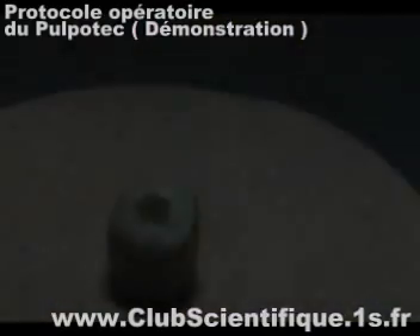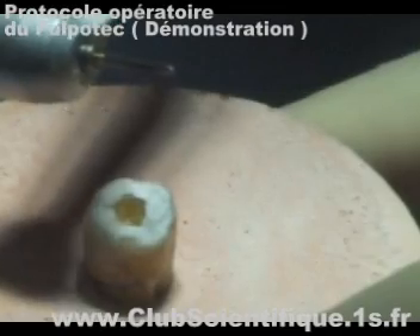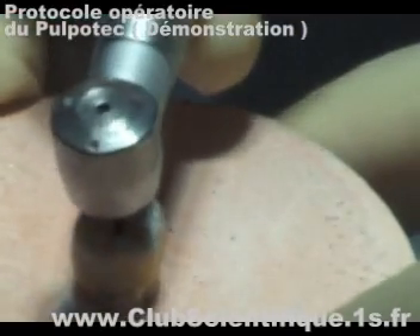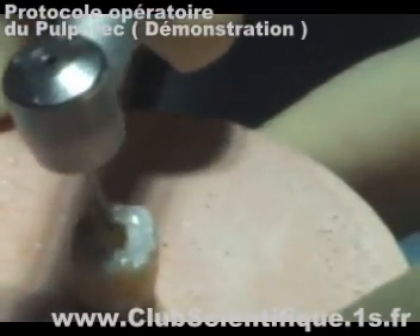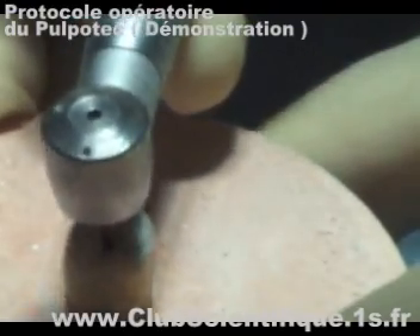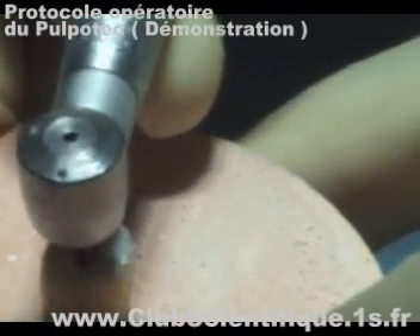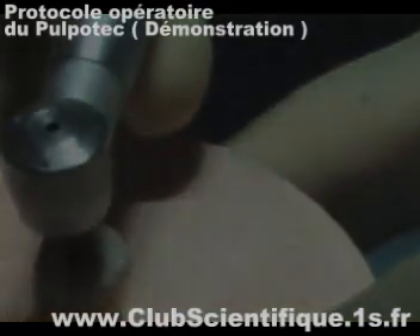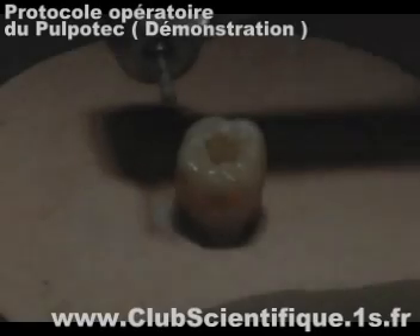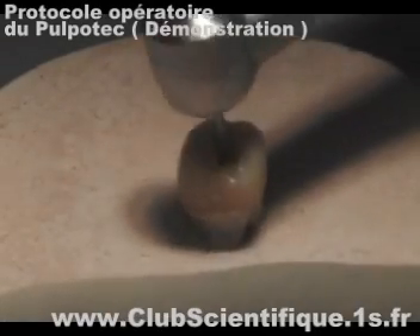Excise the vital pulp from the chamber with a tungsten carbide endo-burr. Shape the pulp chamber with a pier-shaped diamond burr.